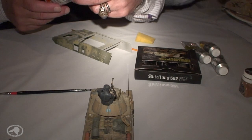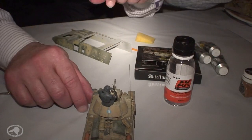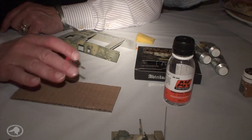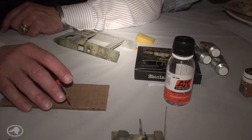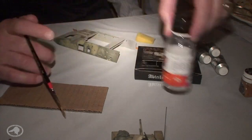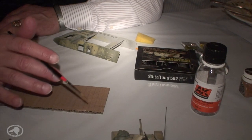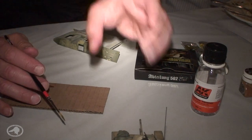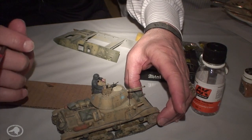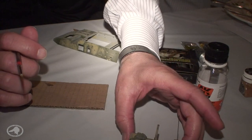The white spirit is basically odorless thinner — like turpentine or turpenoid. I just buy a big can from Michael's and refill a small bottle. It won't attack the plastic and it won't hurt the acrylics because it's oil-based. That's another reason I do the Future clear coat first — it helps protect the camouflage paint underneath while I'm working with the white spirit.